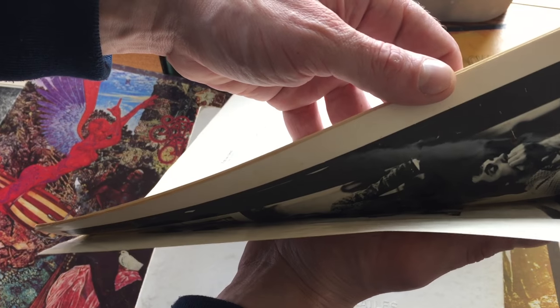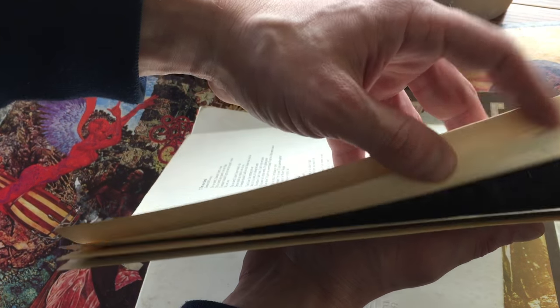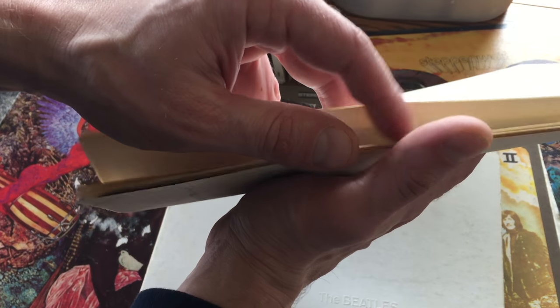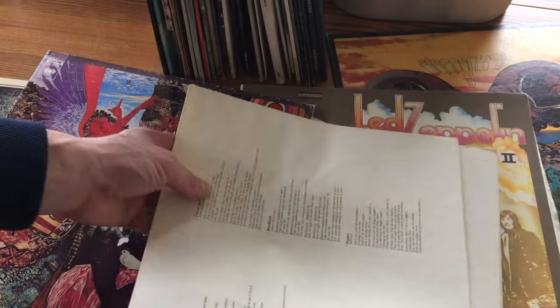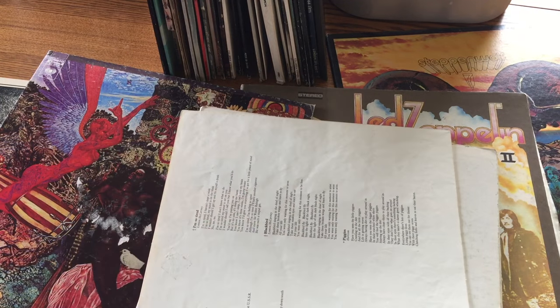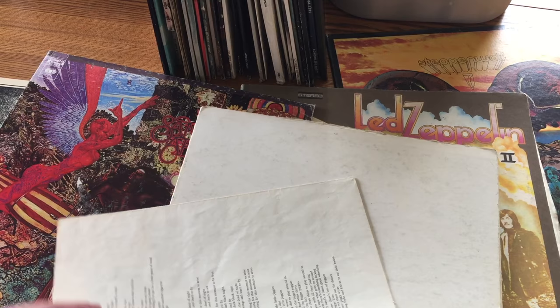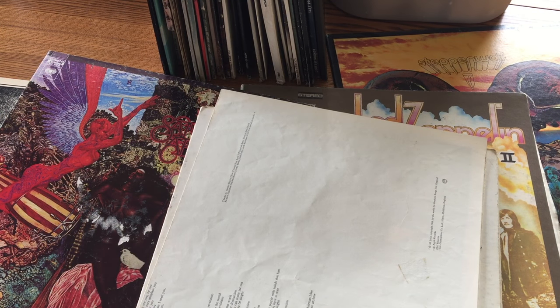I'm really afraid to open this — it has pictures. If I pull it this way I'll rip it. I hate to even do this on camera. I don't want to rip it, but the thing you want to look at is whether the artwork is original and matches the album and is in decent shape. Those are the things you want to look at: the jacket, the artwork, and the actual vinyl.